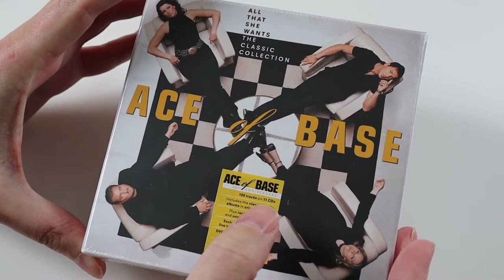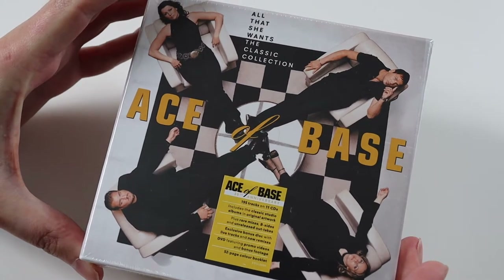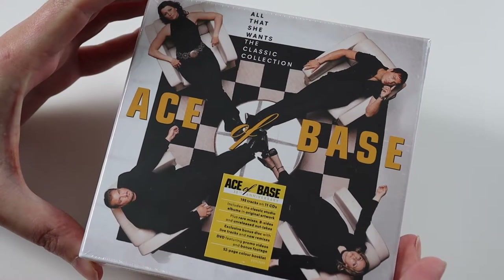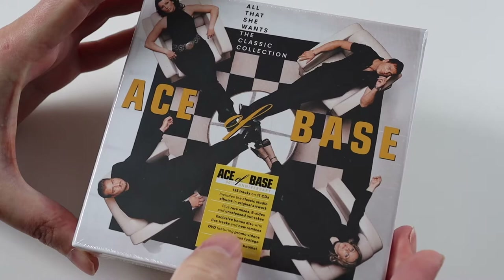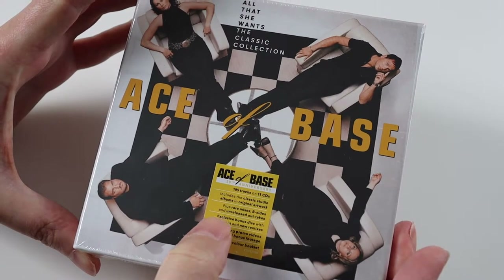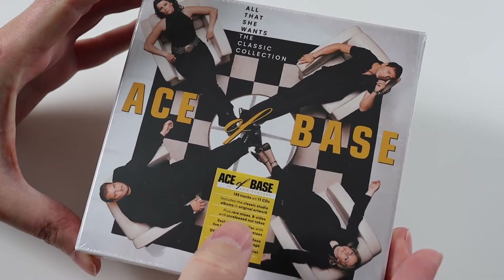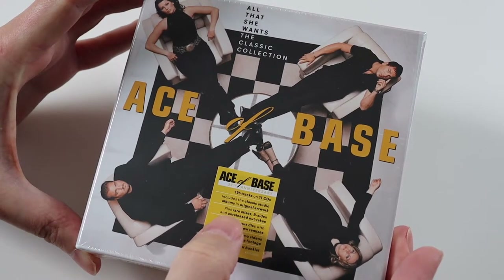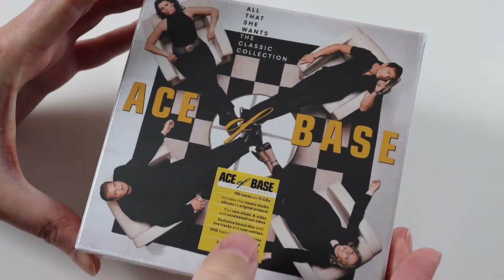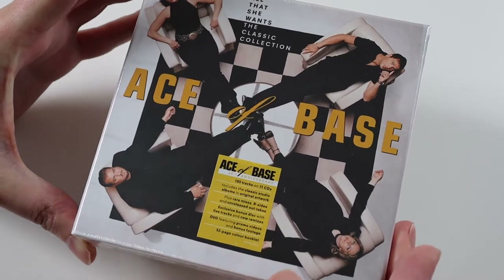This collection has 195 tracks on 11 CDs, lots of them obviously with remixes and everything. I think there's also a disc of promo videos and bonus footage — it's a DVD. The collection includes all the studio albums plus extra discs with rare mixes, B-sides and released outtakes. And it also includes a booklet.